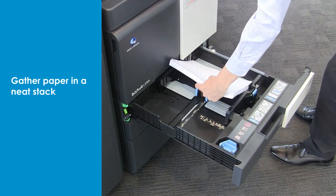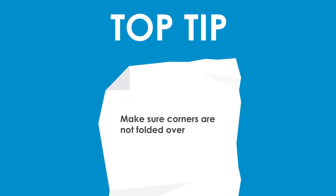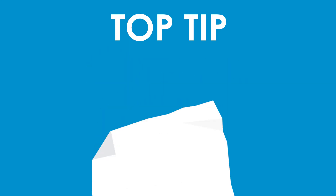Gather the paper in a neat stack. Here's a top tip: be careful with the corners of the paper. Make sure they are not folded over, or else they could cause the paper to get stuck whilst printing.